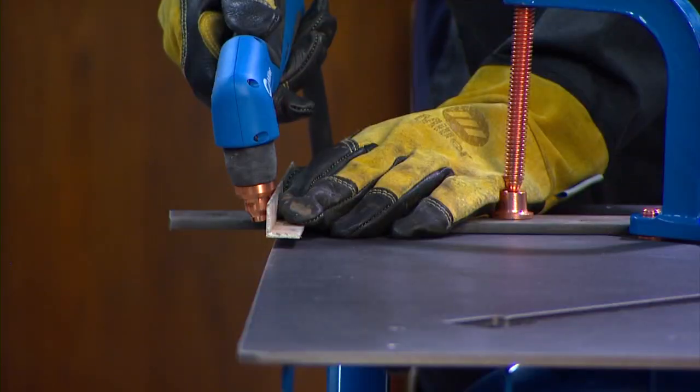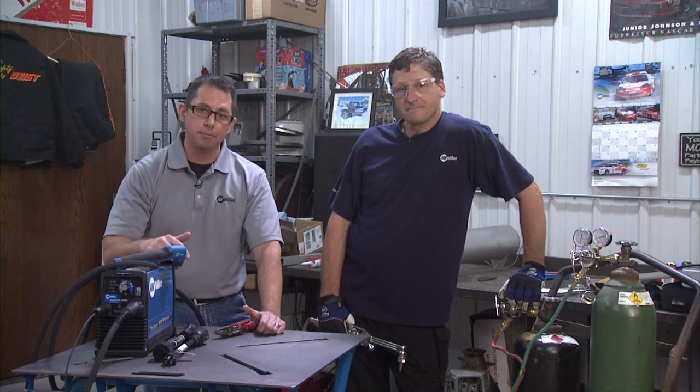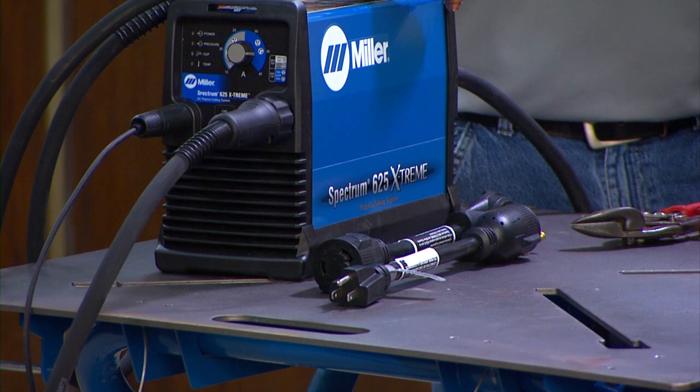Another benefit of plasma is the ability to use cutting guides. Handheld plasma cutters are also effective for gouging damaged metal — all you do is replace the cutting tip with a gouging tip. A plasma cutter plugs into primary power and can run all day. With our patented multi-voltage plug, you can use either 115 or 230 volt input power. Because they're lightweight and portable, you can position these plasma cutters wherever you need to.